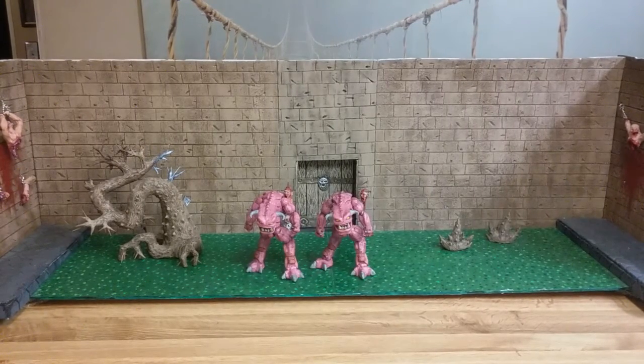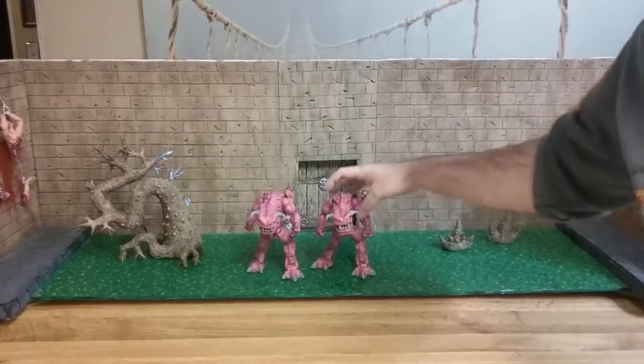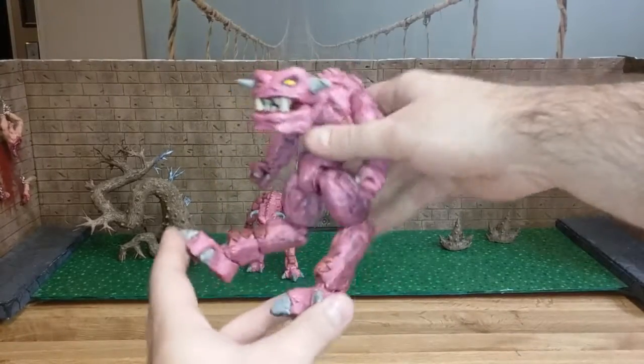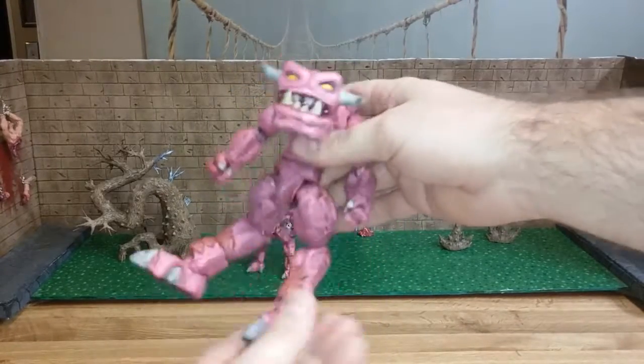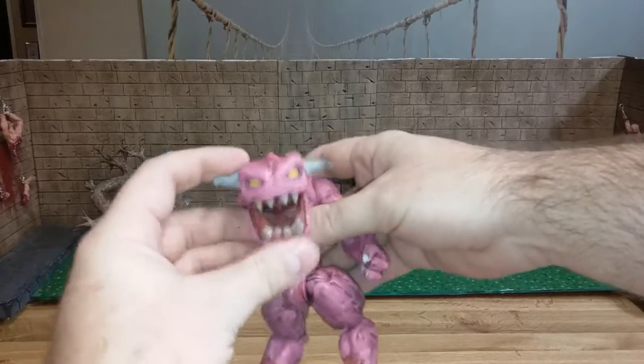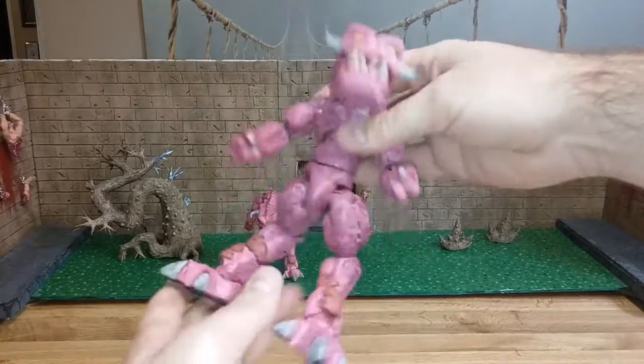Ian again, moving on to the pinkies — pinky demons. These guys are so cute, they're the cutest ones in the game, what can I say. They're just adorable.